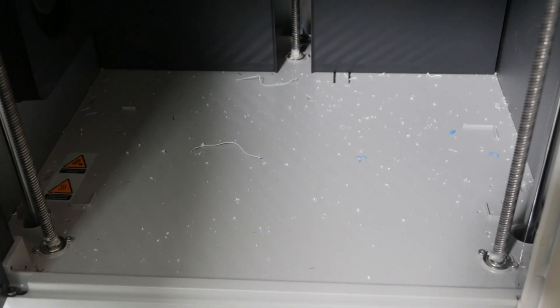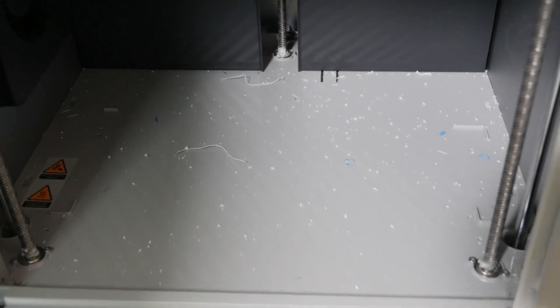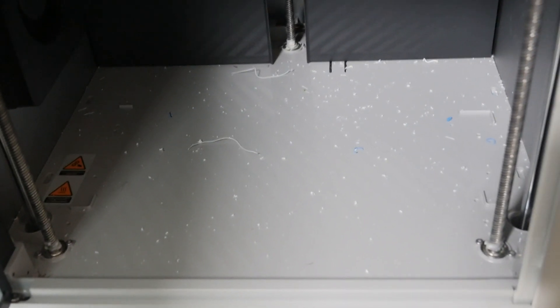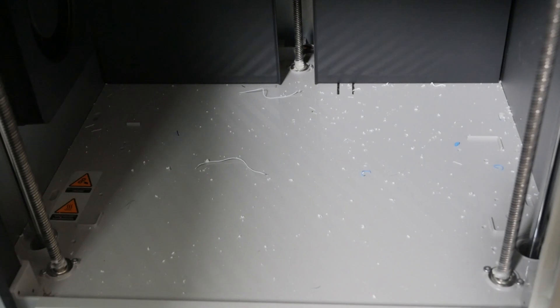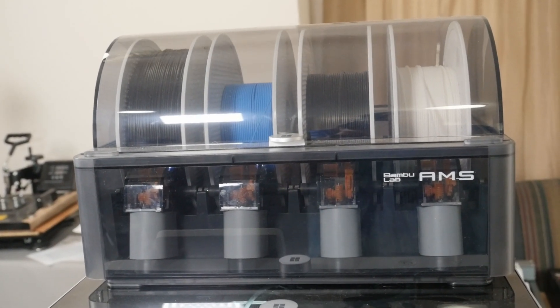One minor little annoyance is that it gets little particles of whatever filament you're using and scatters them around the bottom. I've got a little vacuum and I just vac them out. Some people have 3D-printed trays and clean-out scoops and all kinds of things — I don't go to that much trouble. It's just a little bit of a nuisance you have to clean up every once in a while.